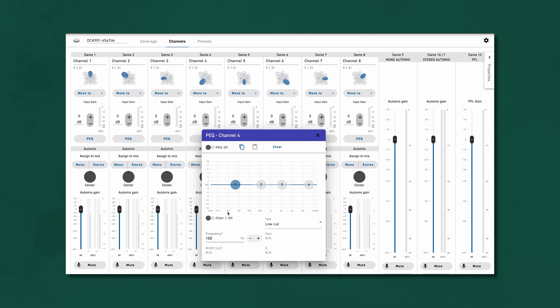Other onboard DSP includes compression, delay, and parametric EQ. At this stage, these effects are only available on the auto mix outputs, with the exception of the parametric EQ, which is available on all direct outputs as well as the auto mixes.